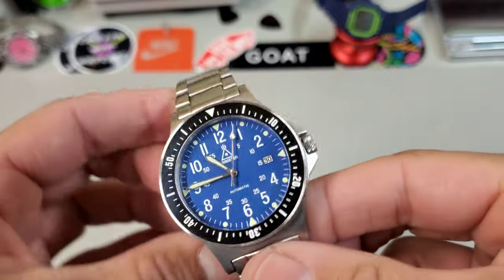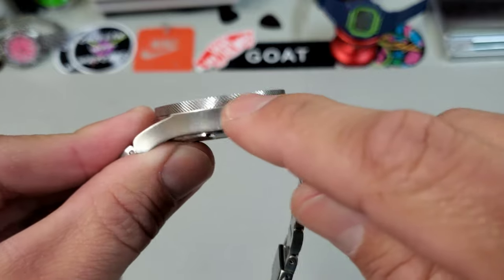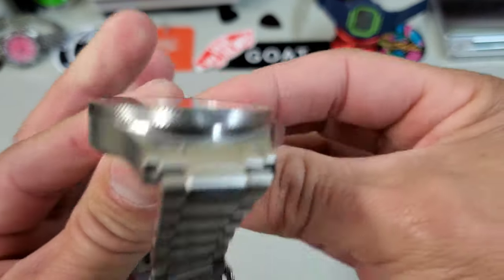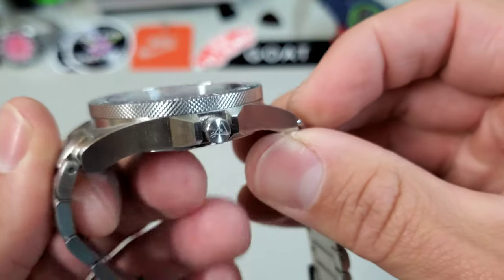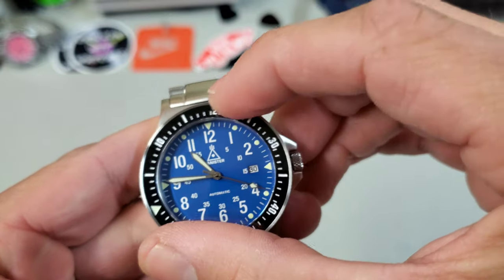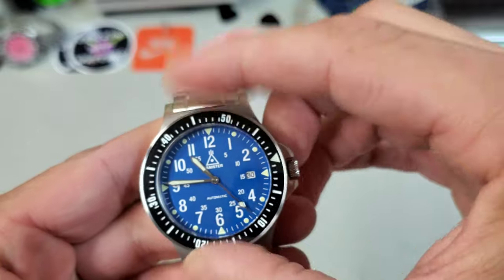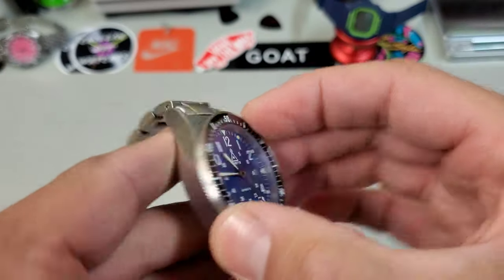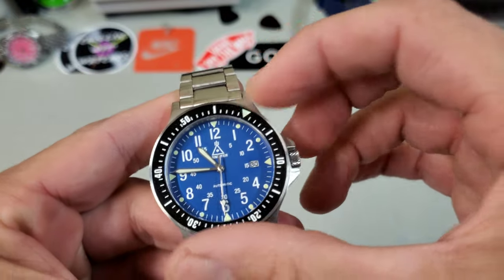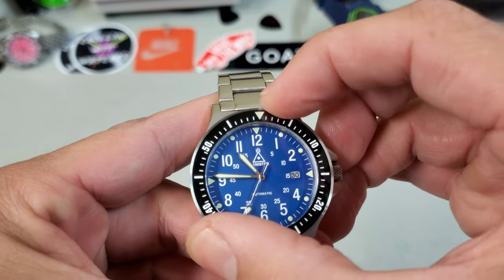Check out the tolerances on this bezel where it meets the case — it is so clean and tight, really impressive. All the way around, there's almost no gap there. And speaking of the bezel, the action on this bezel is top notch. It is really smooth and consistent, with slick clicks. It's easy to grip with this kind of heavy knurling pattern. I think it all just makes a really cohesive design.